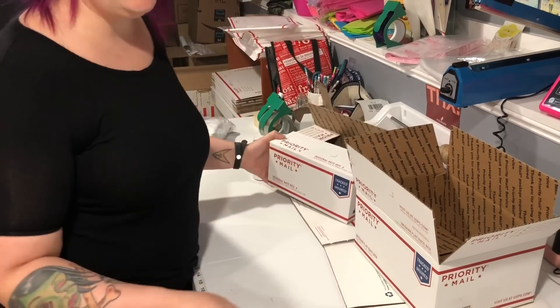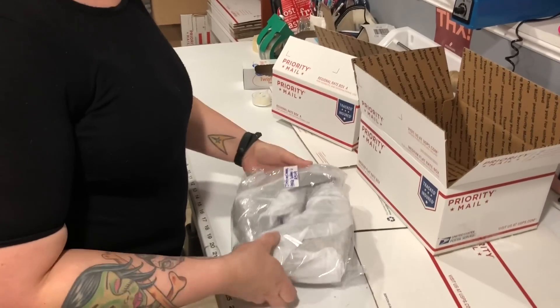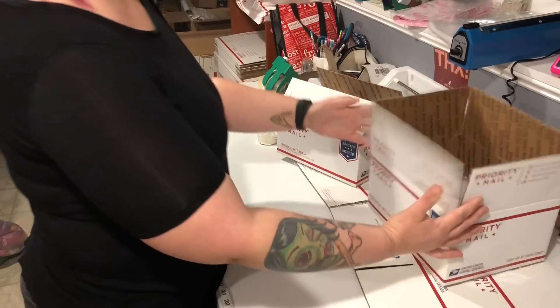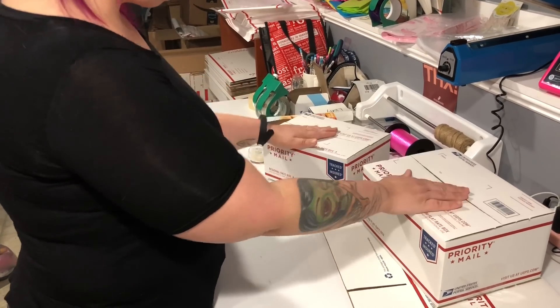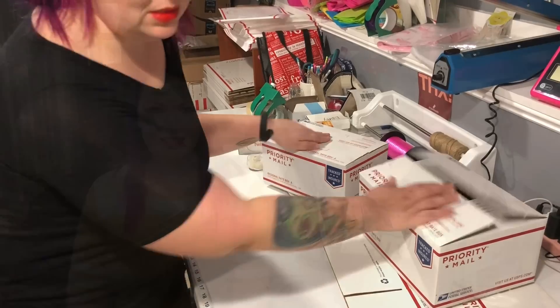Now if you have bigger shoes or high heels — like my suede Jeffrey Campbell shoes — they fit perfectly in the medium flat rate box. So these are my preferable shoe boxes when I do not have a shoe box. They are perfect, and yes, Poshmark allows flat rate and regional rate boxes.